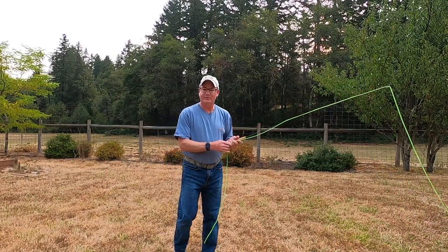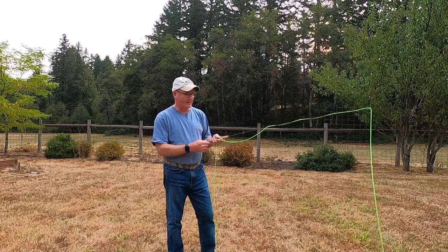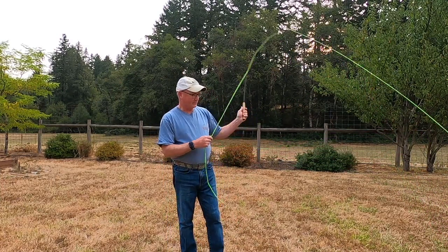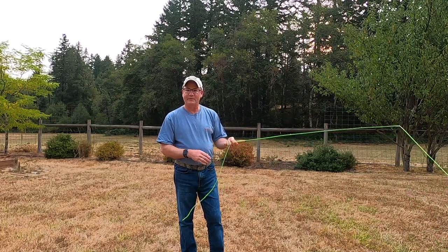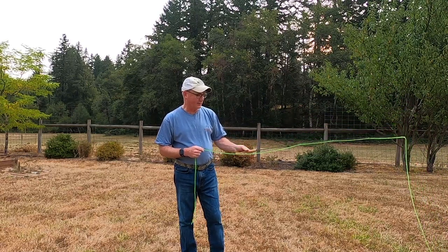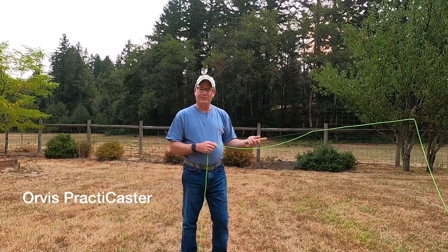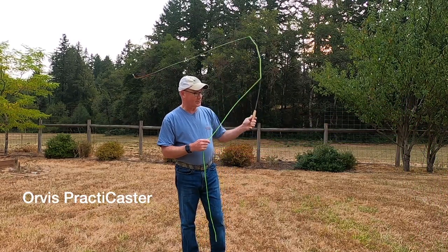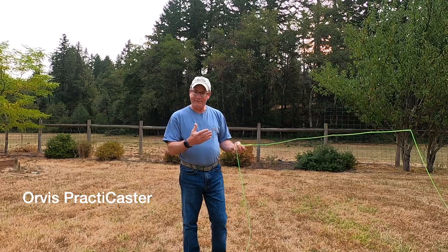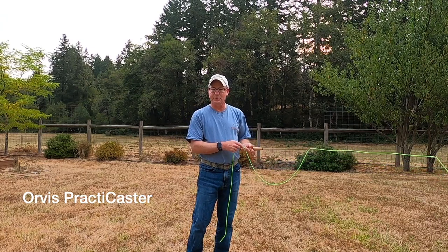This is Dave Dirks with Dirks Outdoors. Sometimes when you're a beginning fly angler or interested in learning how to fly cast, one of the things I recommend before you spend a whole lot of money on a rod is to actually buy something that you can practice with and get a feel for fly fishing before you get too far and too deep into it. One of those tools is created by Orvis called the Practicaster, designed to give you the opportunity to practice and visually see your fly fishing techniques evolve — which is a little bit more difficult to see when you're actually using a real fly rod.